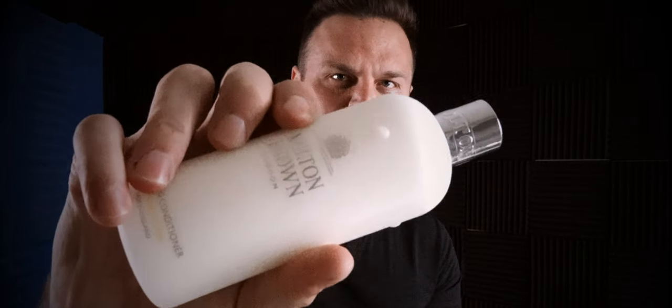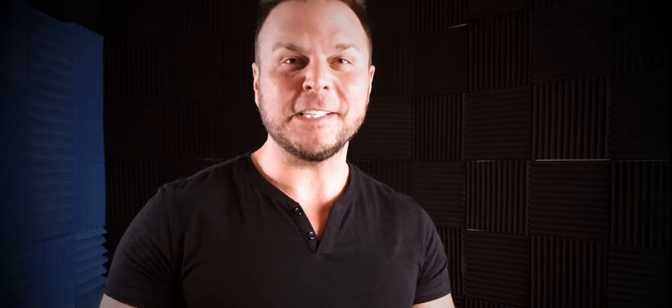Here's what the conditioner looks like — it's in a white bottle. Here is what the shampoo looks like. Besides the shampoo and conditioner, I also bought two shower gels: an orange one and a muddled plum. I just bought them to try them out. You don't have to buy the most expensive shampoos and conditioners to get the best results, but a quality one will certainly help you.